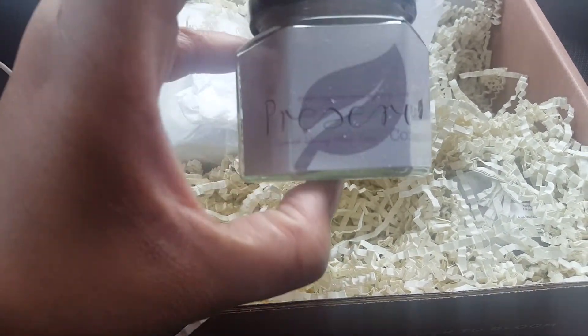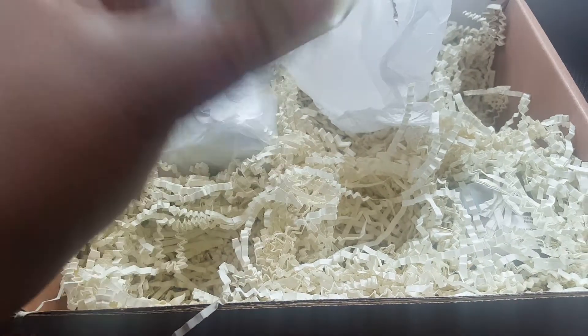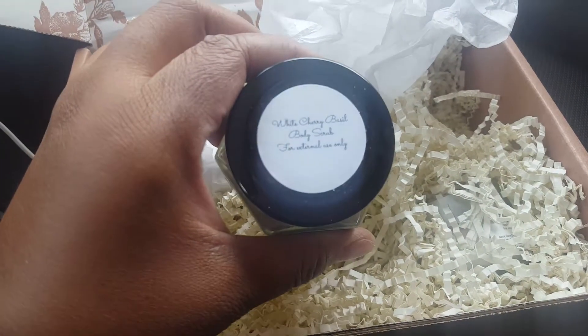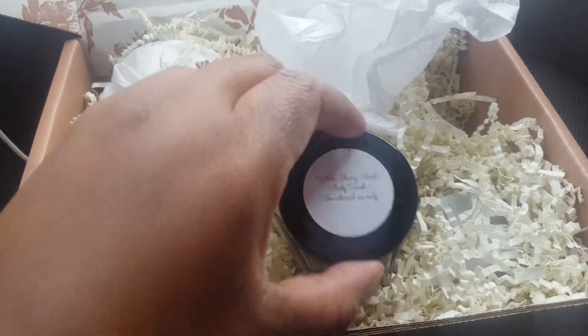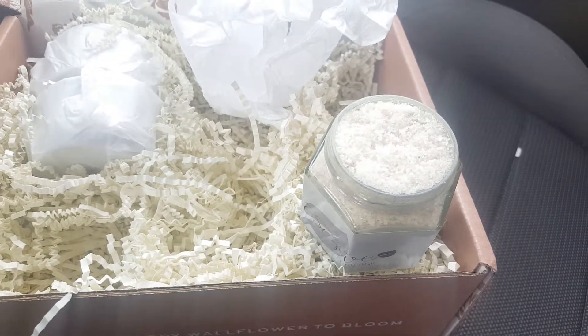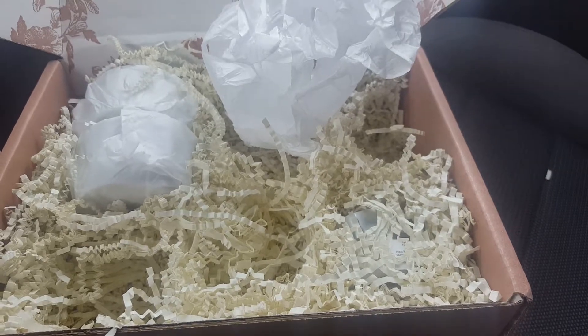This is body care preserve — it's a body scrub. Wild white cherry body scrub. Let's take a sniff. You guys, that smells absolutely amazing. I kind of can't wait to use that. I hope it doesn't break me out because my skin is super sensitive.